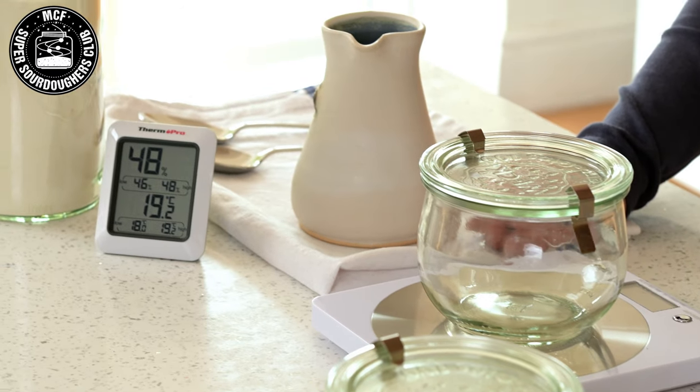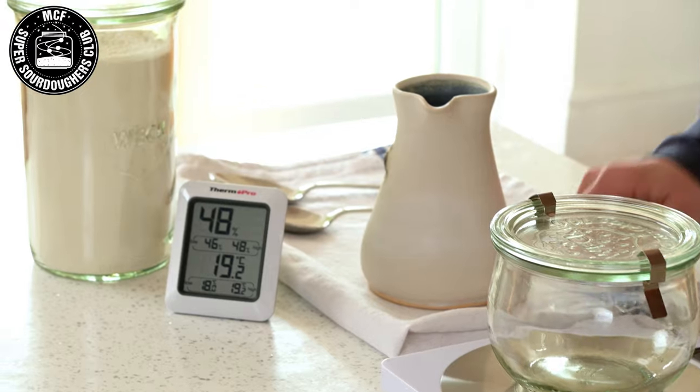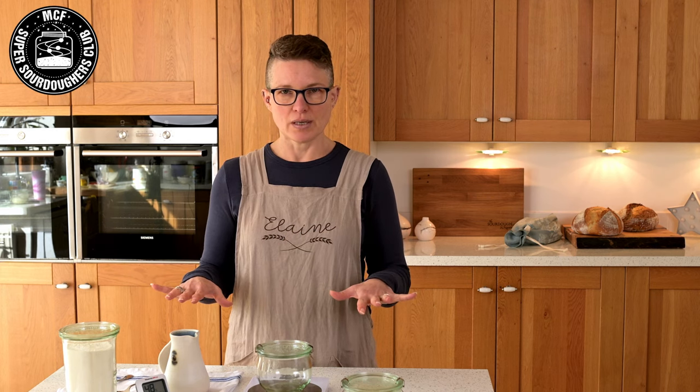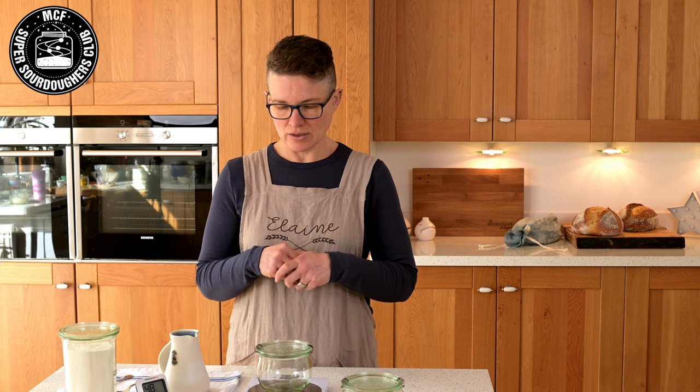What I want to show you is the things that I use for making a starter. I will say very clearly at this point and throughout: this is a truly simple process. Making a sourdough starter, making sourdough, is a truly simple process. So if you've been told or read anything to suggest it's anything more than that, please believe me — it's a lot simpler than you're thinking.